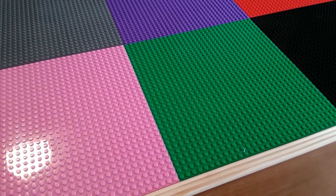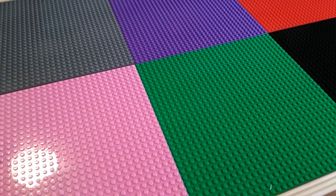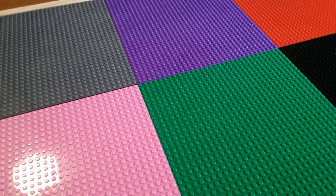Hi everyone, welcome back to Life Prepared. I finally got the rest of my items to finish my project. I'm making a Lego table. I'm going to show you how I'm going to finish this off. I thought I'd share with you just for a minute my thought process on how I was going to make this table.